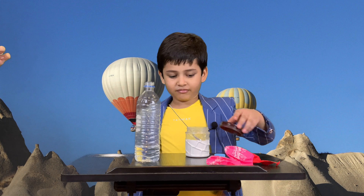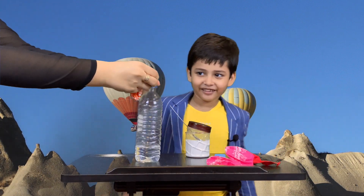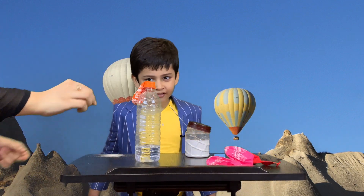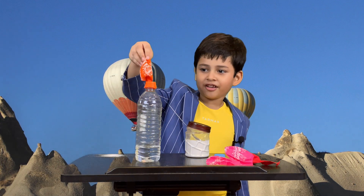Now, you want to see the magic? I'm going to put the balloon into the vinegar. We need to invert the balloon like this. Then pull the balloon up. Let the baking soda pour in.